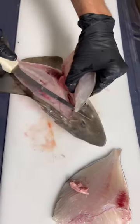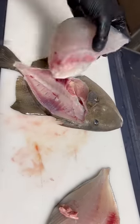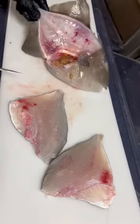And now, again, we want the knife inside to out. Inside to out. And it slides right up. There we go, y'all.